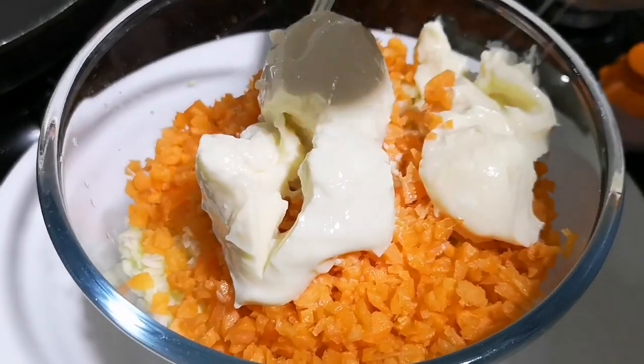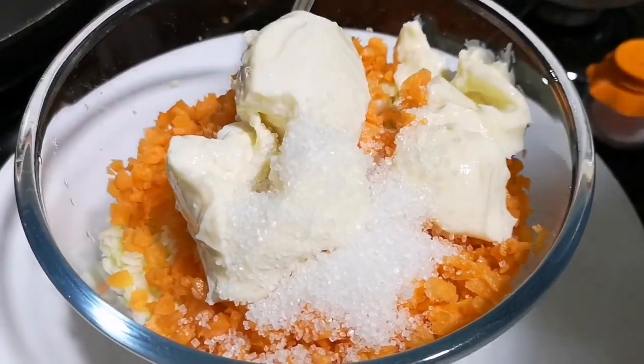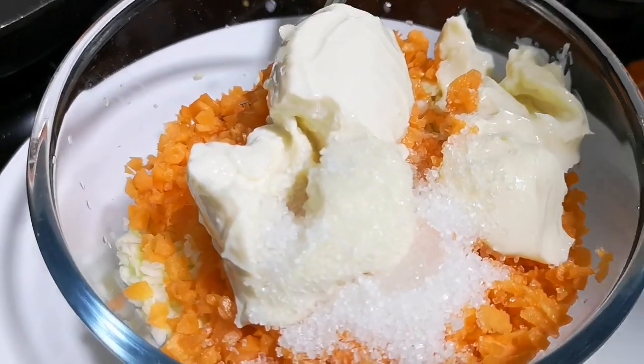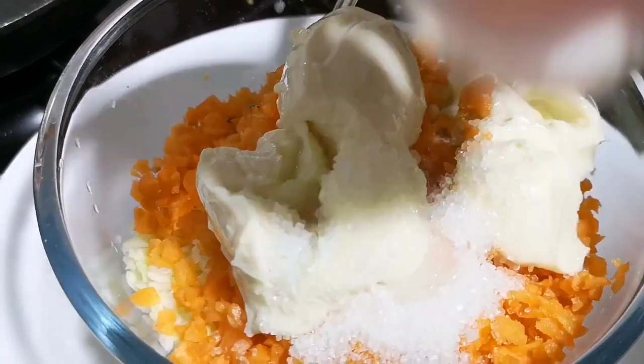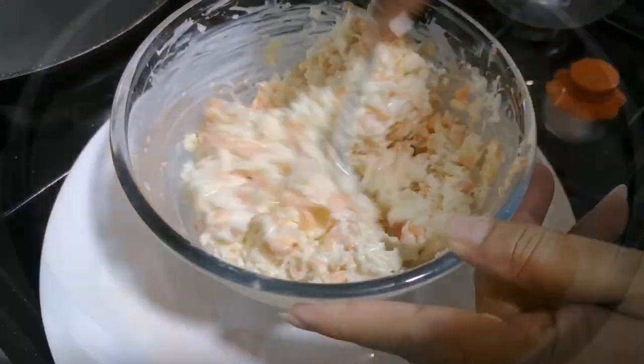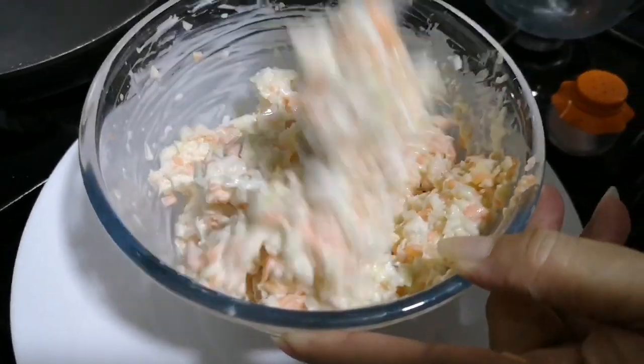Then add one tablespoon of sugar. Next, add half a tablespoon of vinegar and three pinches of salt. Do add the vinegar and salt for sure, because it will help to balance the flavors.